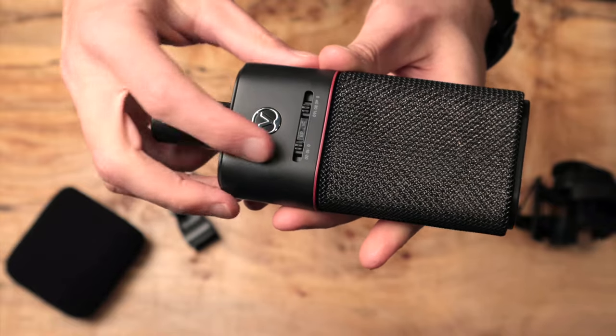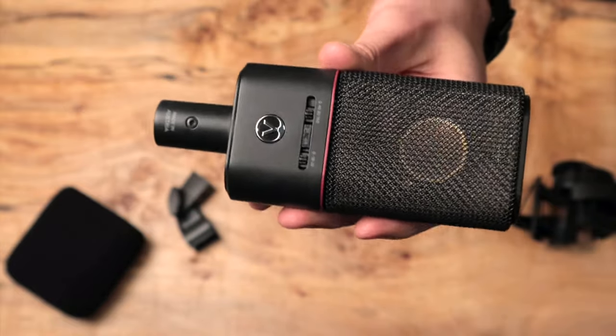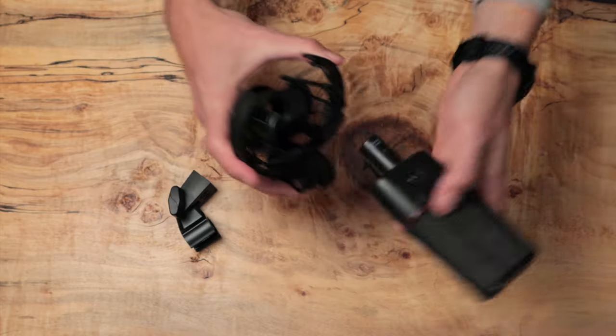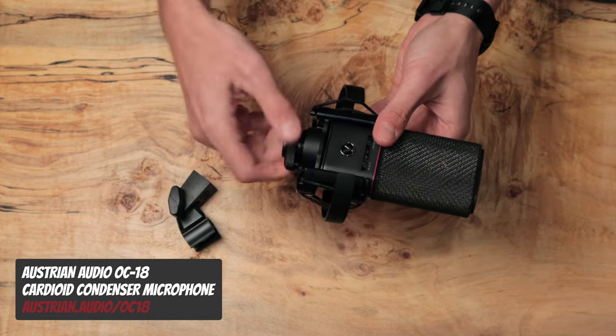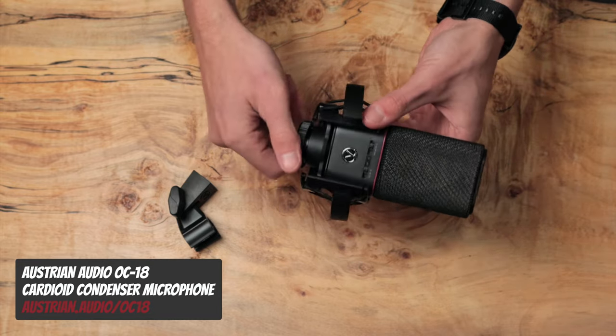It handles high-SPL performances, wide-ranging dynamics — things like hip-hop and rap vocals — very well. We actually used it in a session last week, and not only was I impressed with it, but the artist, not knowing I was doing a mic test, said, 'What mic is this? I really, really like the sound of this.' If you're in the market for a new condenser microphone, I'd highly recommend the OC18. I'll put a link in the description below.